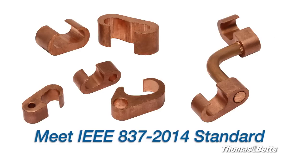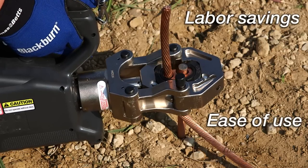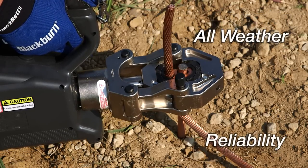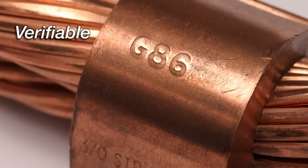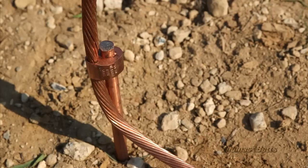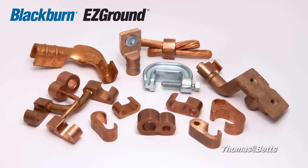Qualifying these products for future substation grounding projects. Labor savings, ease of use, all weather, reliability, flexibility, speed, verifiable, agency approved — Blackburn Easy Ground, the smart choice for today's grid ground projects.